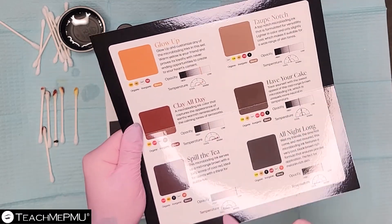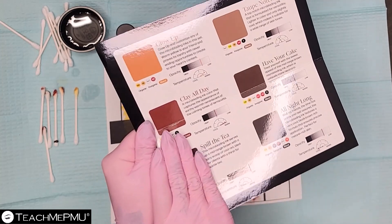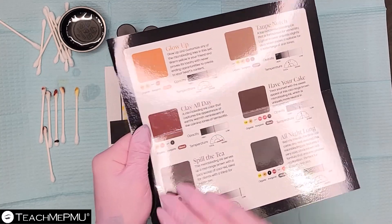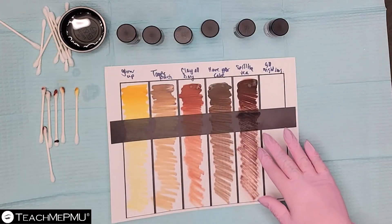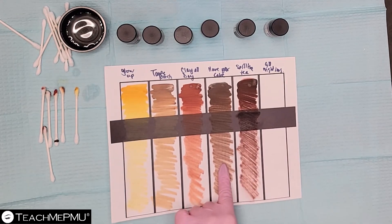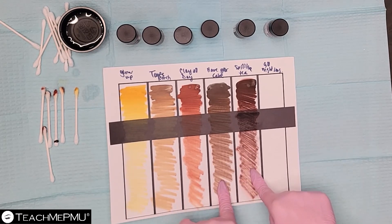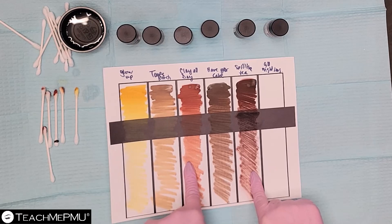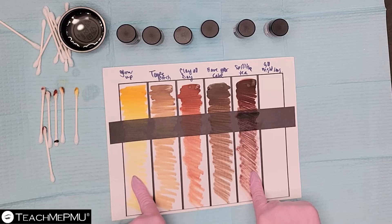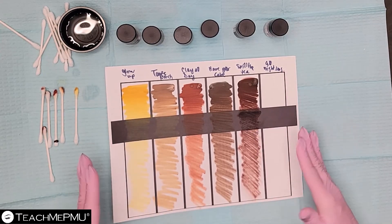Even though it's telling you it's a cool temperature, there is quite a bit of warmth in here. If you're only reading the temperature label, or only looking at the ingredient colors without reading the rest, you're not getting all of the information. It's important to visually see what it looks like — if I choose this for a client I wanted a certain tone of brown for, I'm really far off. And knowing there's so much red in this one, we might not want to modify with a warm color, but instead with Glow Up to add more golden tones. A strong understanding of color theory is important, but so is visually seeing your colors to make better choices for your clients.